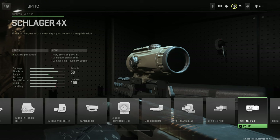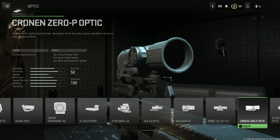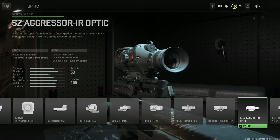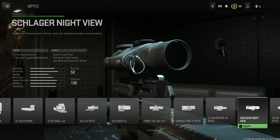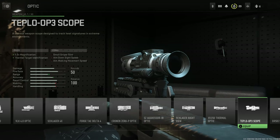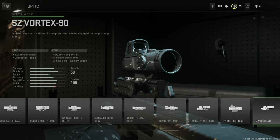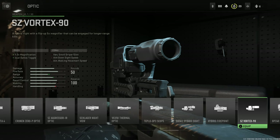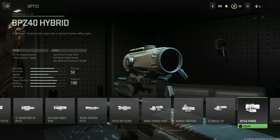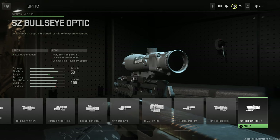Continuing optics: the VLK 4.0 Optic, the Schlager 4 Power Optic, the ForgeTac Delta 4, the Cronin OP Optic, the SZ Aggressor IR Optic, the Schlager Nightview Optic, the VX350 Thermal Optic, the Teplow OP3 Scope, the DR582 Hybrid Sight, the Hybrid Firepoint, the SZ Vortex 90, the BPZ40 Hybrid, the Thermo Optic X9, Teplow Clear Shot, and finally the SZ Bullseye Optic.